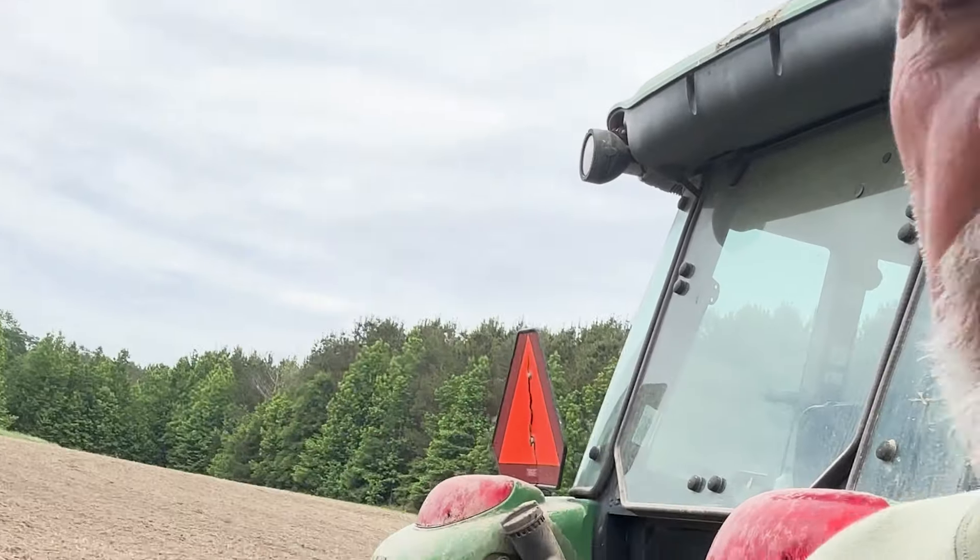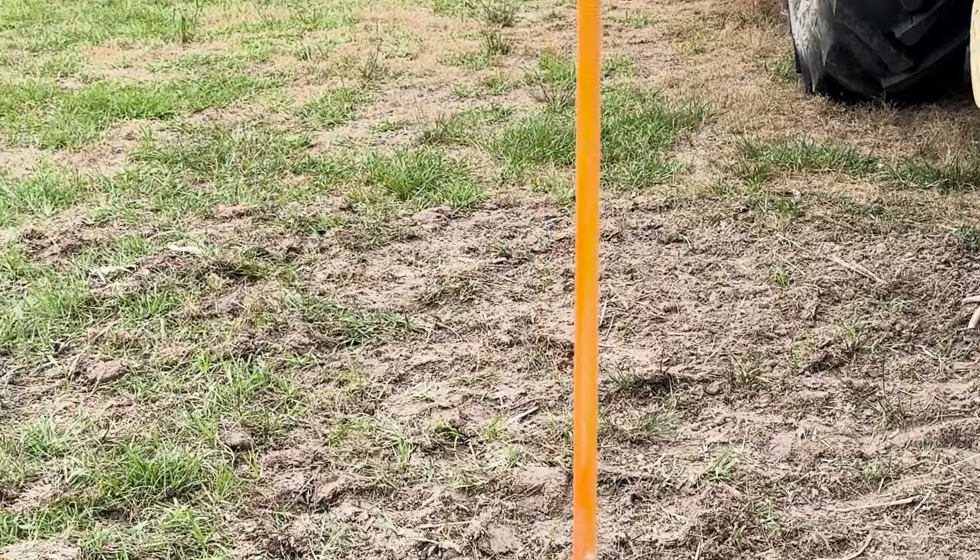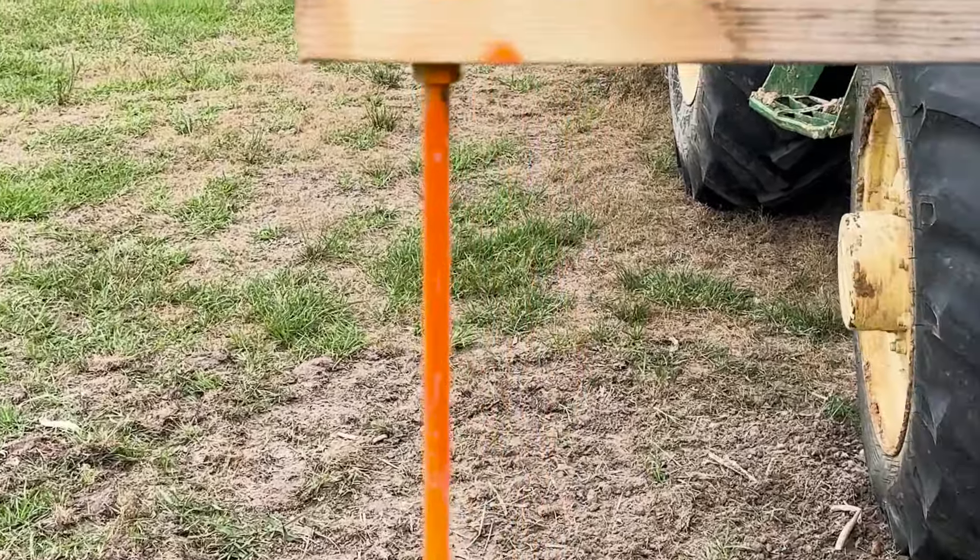These are 30-inch rows, so I just measured 30 inches from the last hole and put a mark on the ground at 30 inches. Then I went up to the front of the tractor, did the same thing — measured the distance from the bucket to that hole, measured 30 inches, and built myself a row marker.